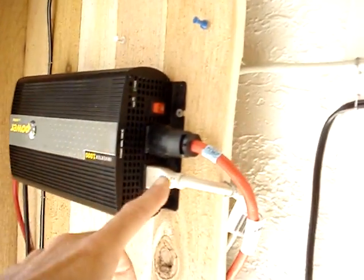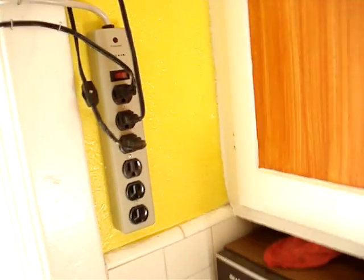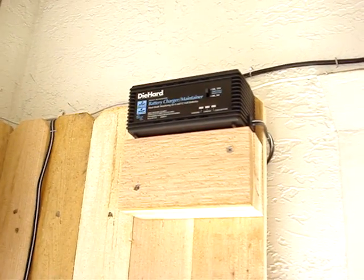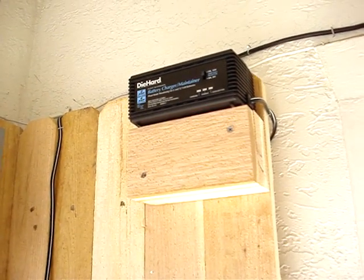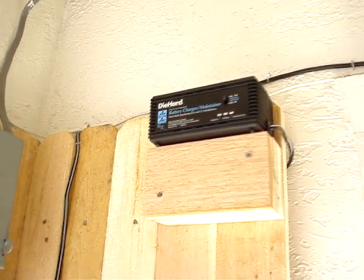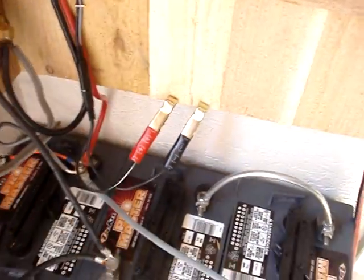The other wire runs right around the corner into the kitchen. Off of that power strip I run kitchen lights, bedroom lights, coffee maker, microwave, blender, and whatever else you want to run in the kitchen. Up yonder I've got a two-amp Die-Hard battery charger so I can charge the system from the grid in case I run into a series of cloudy days. I just keep the alligator clips handy and clip them on — pretty simple.